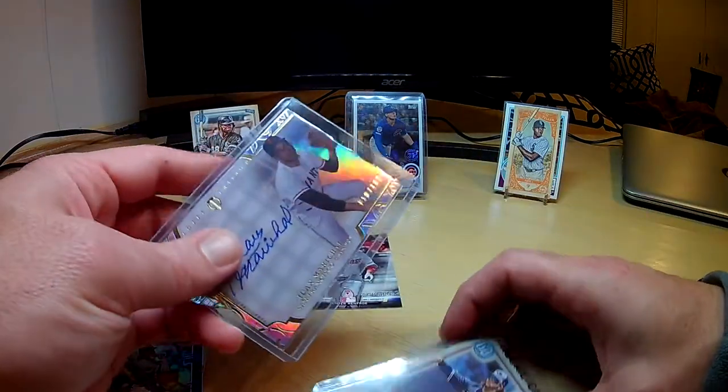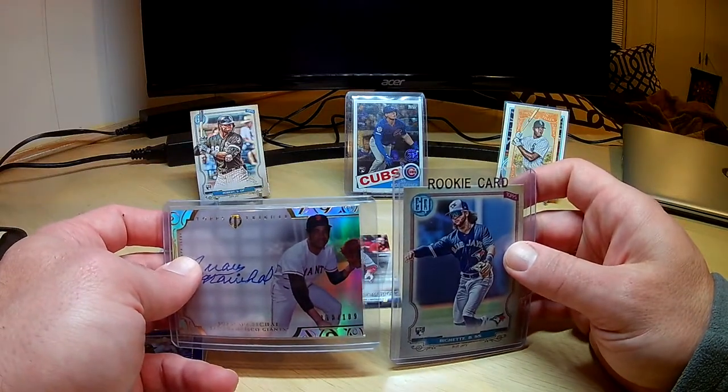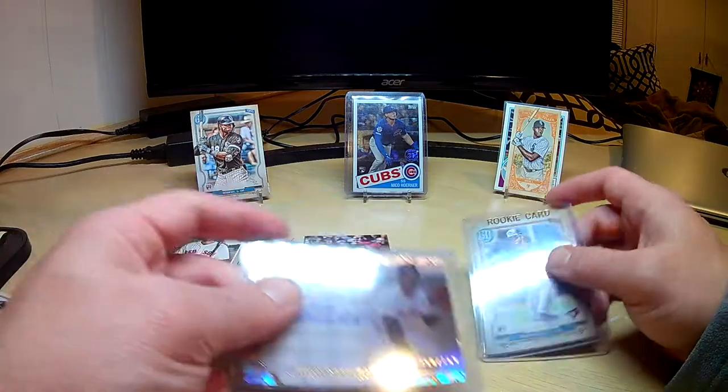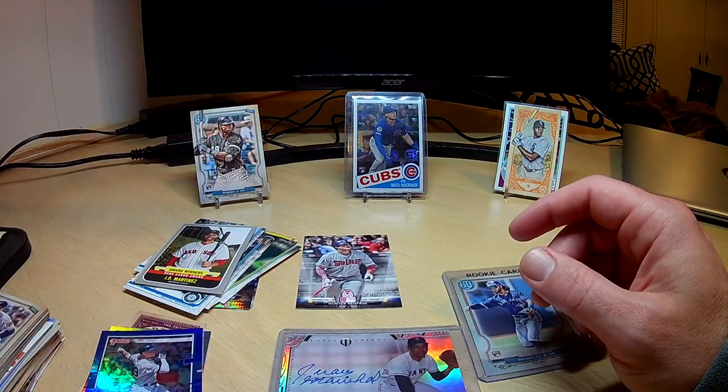So there you have that product. I don't think it's the best box in the world, but still a fun rip. Thanks for joining us and I hope to see you again next time.